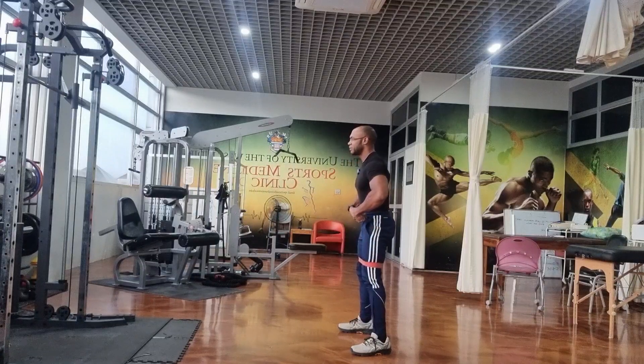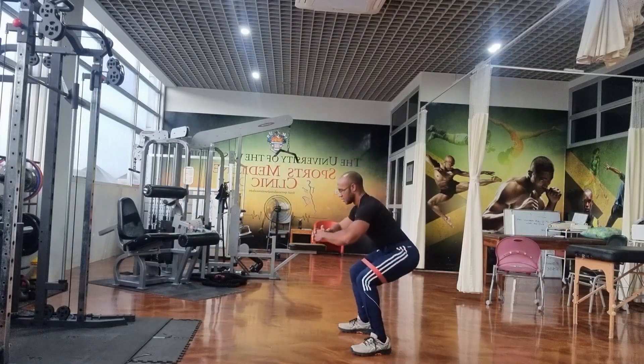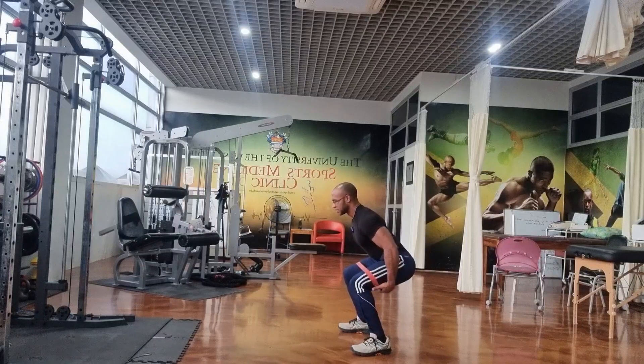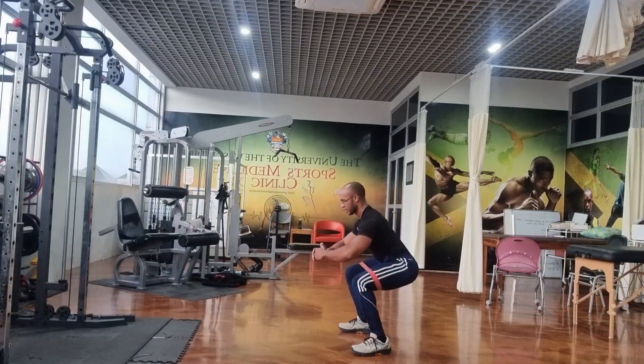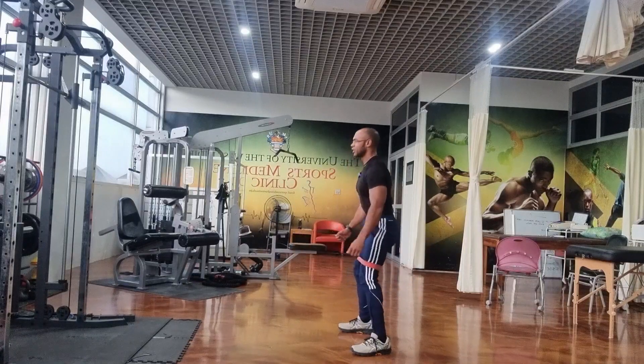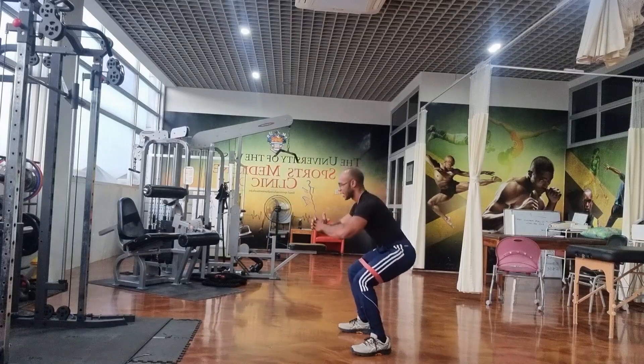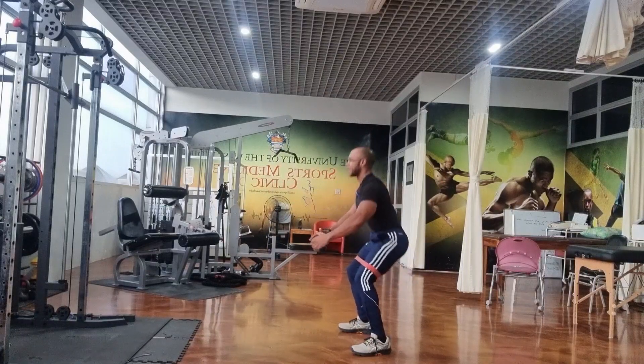Drive the hips back and allow the hips to lead. Drive the hips back as if you're sitting in a chair, thighs more or less parallel to the floor, back nice and upright, and then press up through the heels and back to standing. If you're unable to go down to about 90 degrees, you can stop at 45 degrees and do a mini squat.